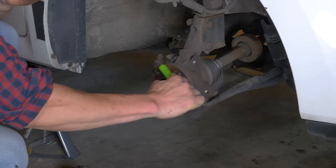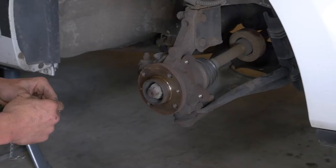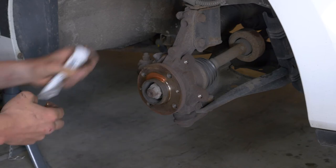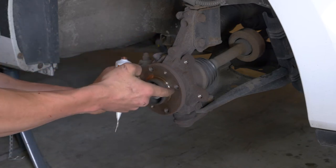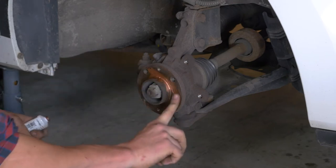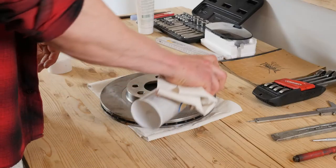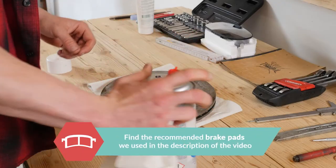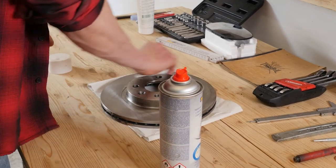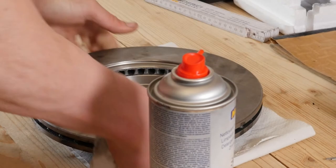Clean the hub with a wire brush, and once that is done, coat it with copper grease. This will help avoid deterioration caused by oxidation and aid with future interventions. Before putting the new disc in place, it is vital to clean it using brake cleaner and paper towels to take off the storage paraffin. If the new disc is painted, you can place it directly onto the wheel hub.